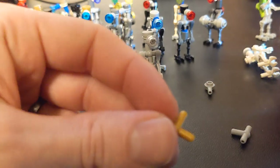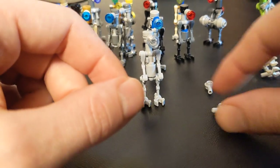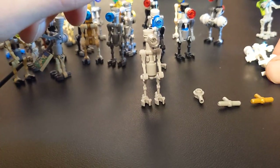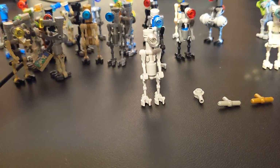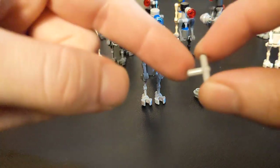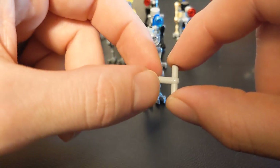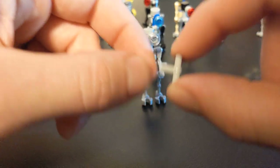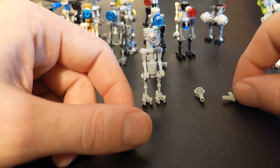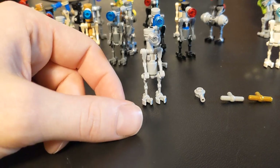I ran into that issue where I've got all these pieces and I can't put them together because they won't friction fit. That's an illegal technique, and I was like, man, I really don't want to have to dip these into Elmer's glue. That was what I was going to do — dip this post into Elmer's glue and let it dry so that the glue would create a thicker shaft so that I could force a friction fit. And man, I really don't like doing that.